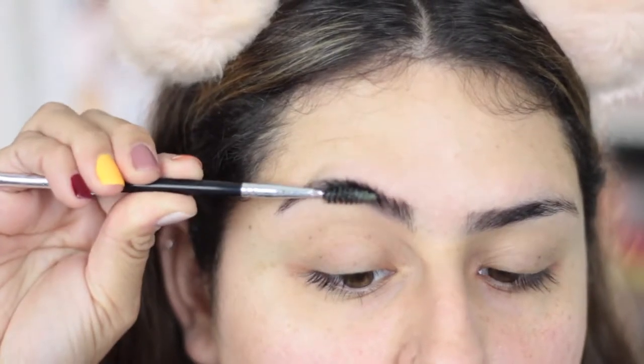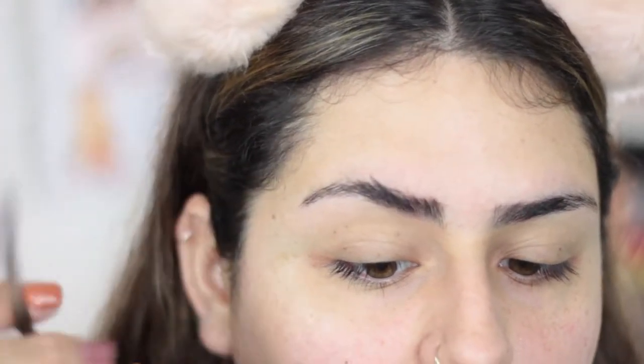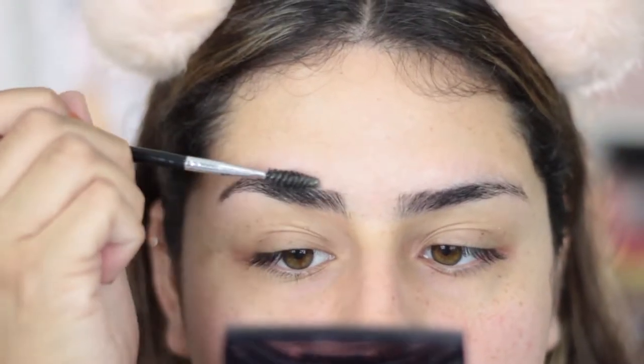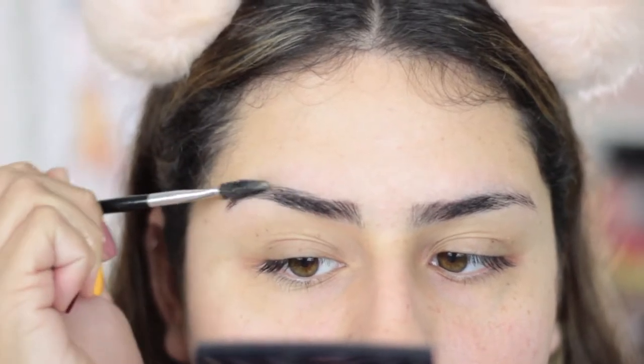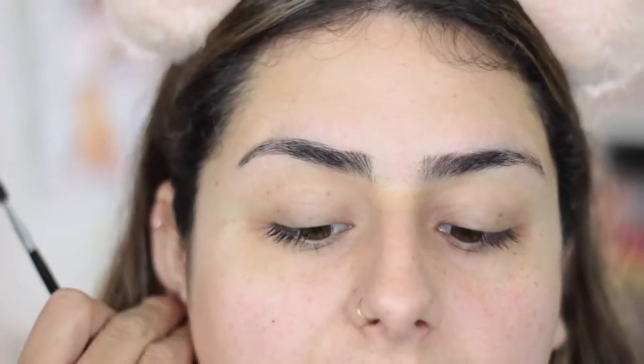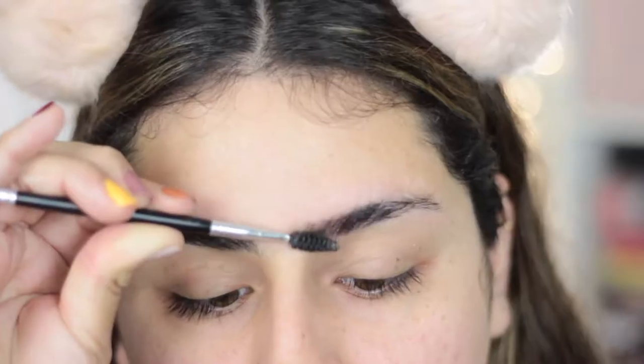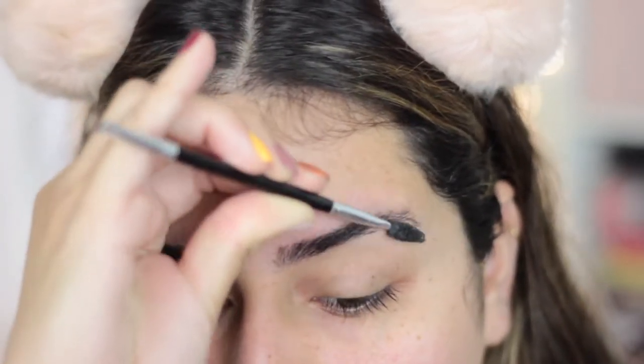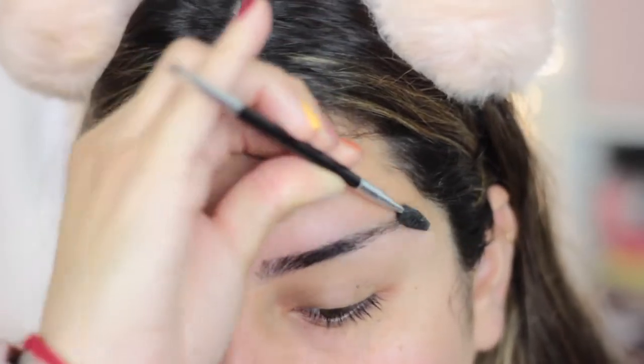Then once I coat them with the soap, I just twist it — twisted and up, twisted and up — and then if I have a couple of hairs facing up, I'm just going to brush them to the side like so. You can definitely see how it kind of defines my eyebrow hair a little bit. Now I'm going to wait a couple seconds for it to kind of dry down a little bit.